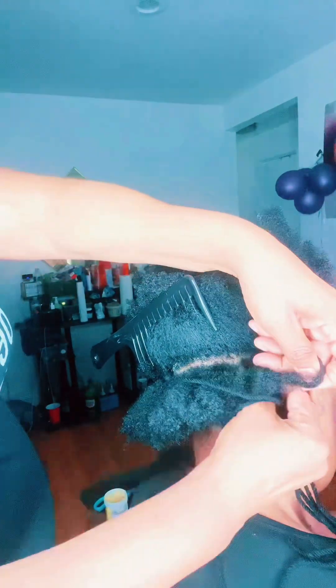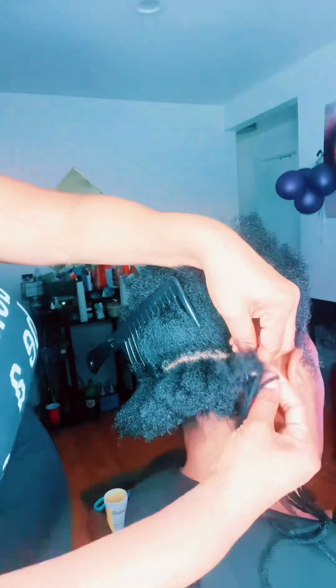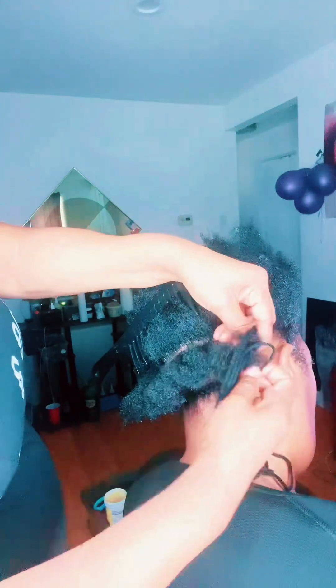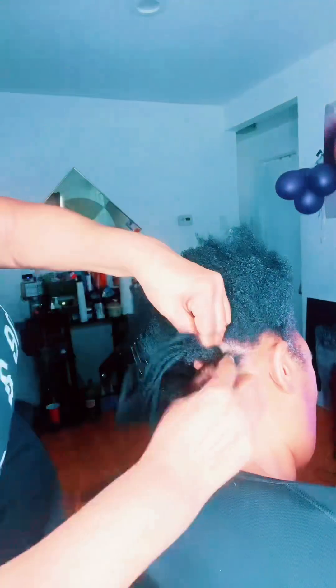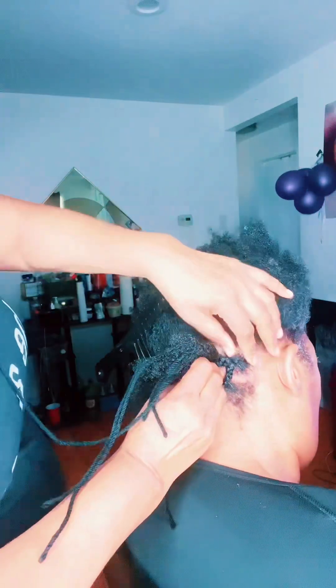Sometimes four weeks, but for the most part it might be six to eight weeks. All crochet styles are not created equal — depends on how you use them. For this type of hair she's using, it's got a lot of volume in it, so you don't need a whole bunch of braids. The more braids you put in, the more hair you're gonna have to put in their head to cover all them braids, and depending on the texture and density you might have too much hair.